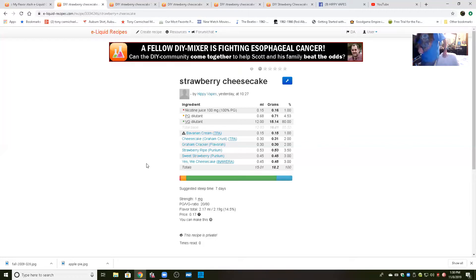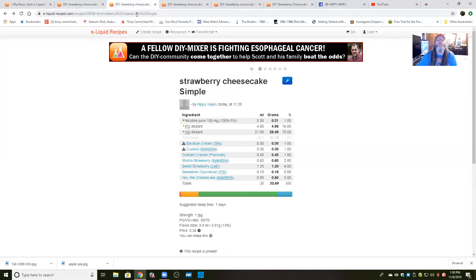Don't you love it when you get a package from Bull City Flavors? Got me some new flavors. All right, let's scratch that recipe and go to this one. Strawberry cheesecake simple — Bavarian Cream at 1%, I added custard, I took out the Cheesecake Graham Crust and put custard in instead. Graham Cracker from Flavor, Sheesh and Strawberry, Sweet Strawberry — I added a little sweetener in this one, on all the rest I took sweetener totally out — and Yes We Cheesecake.